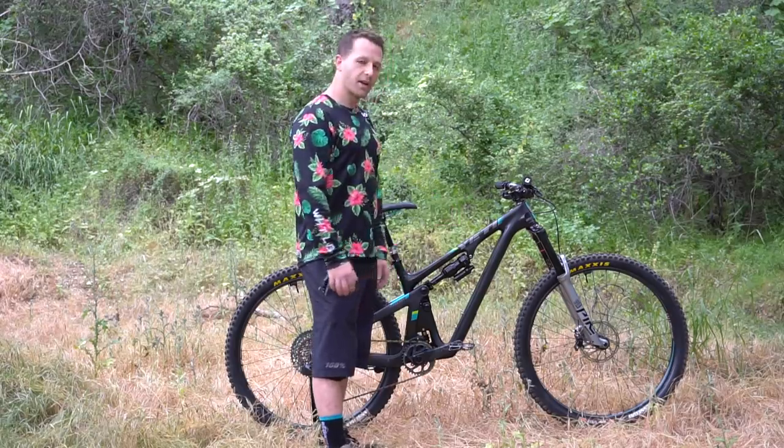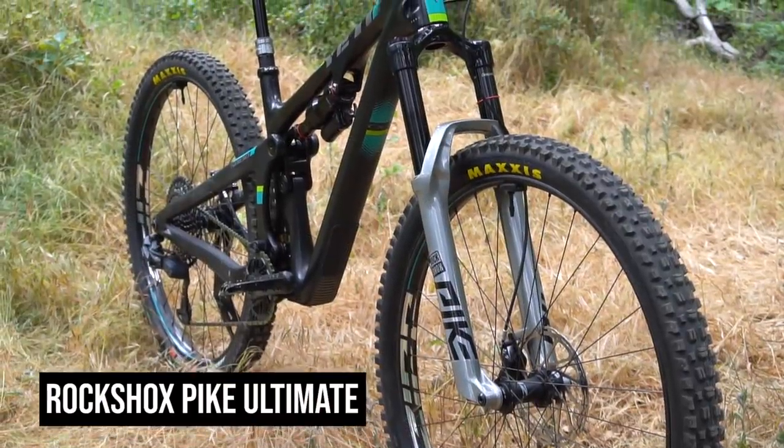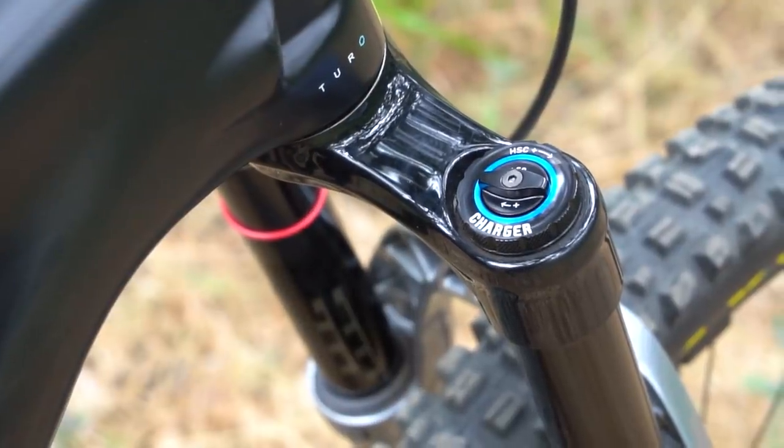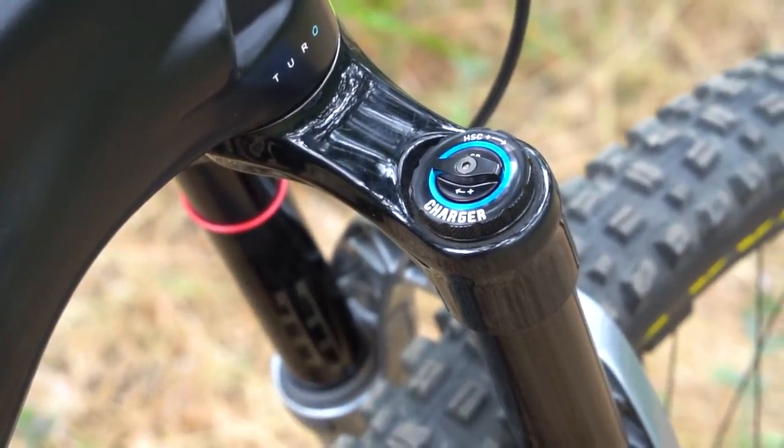For the fork I got the new RockShox Pike Ultimate. That's their new 2020 signature series and so far it's been incredible. I think the silver just looks awesome, so very happy with that so far.